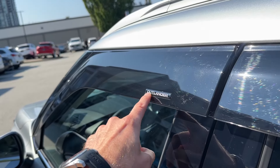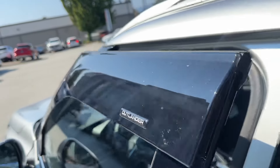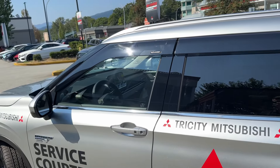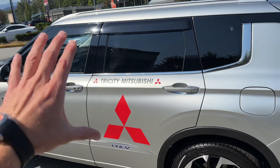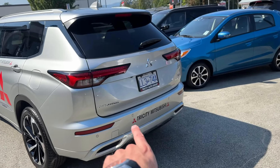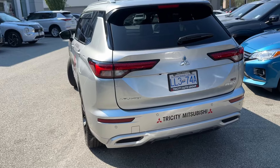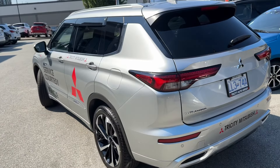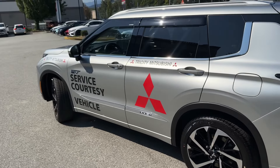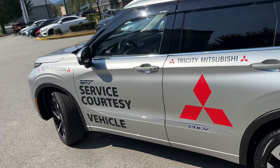We also put on nice vent visors — I really like these vent visors, especially the Outlander badge right there that looks really cool. They're nice thick vent visors, a little different in design from what you see on other cars. And here's a nice bumper sticker showing this is a Tri-City Mitsubishi car. I really like how Outlanders in particular can take all these accessories — decals, wraps — they just look better and better.